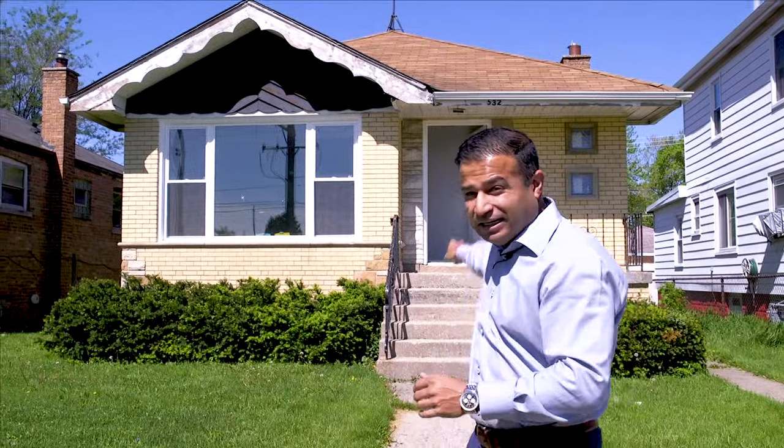Hey guys, we're in Bellwood, Illinois, and you want to make $40,000 on a house like this? I'm going to show you how to flip a house and make $40,000. Come on.